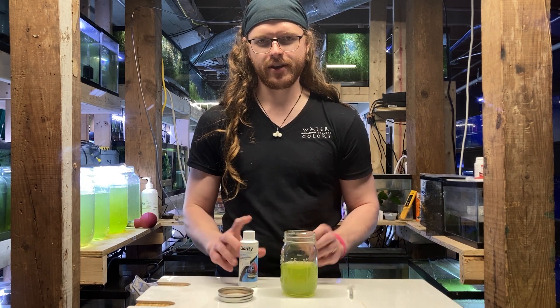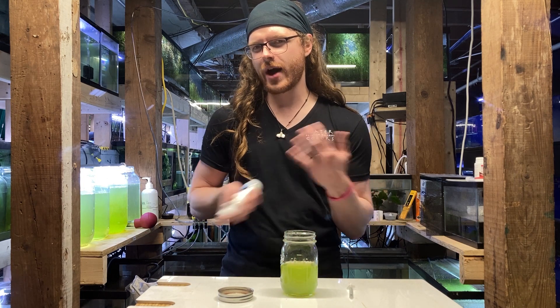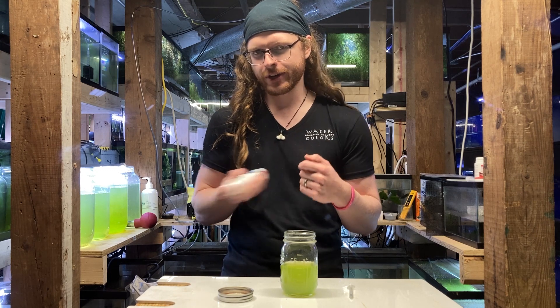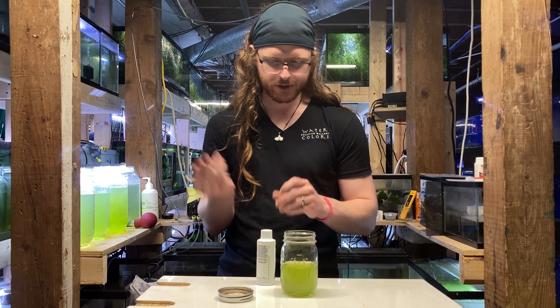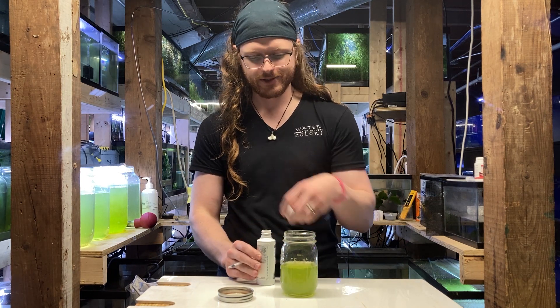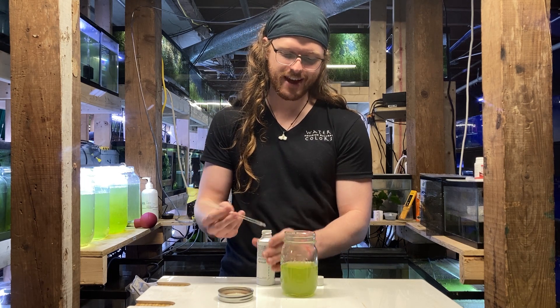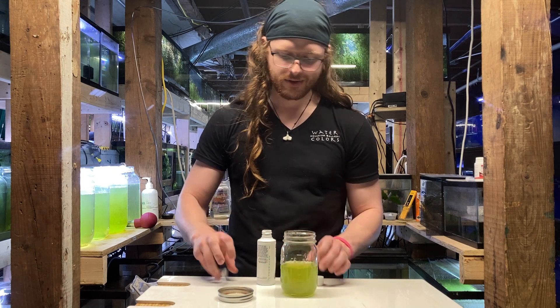Of course, you've got to get the lids off. Since I don't entirely know how dense the flocculating agents in here are, I'm just going to shake it up real good to make sure it's nice and mixed up. And because I'm super scientific here, I've got a little syringe. I'm not entirely sure the dose matters in this case, but we're just going for a full syringe because I'm curious.